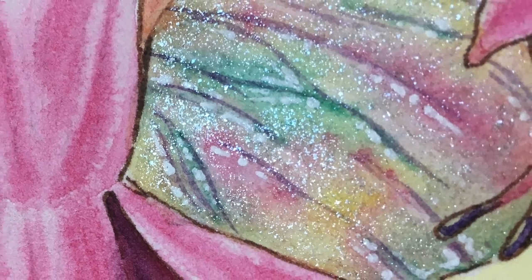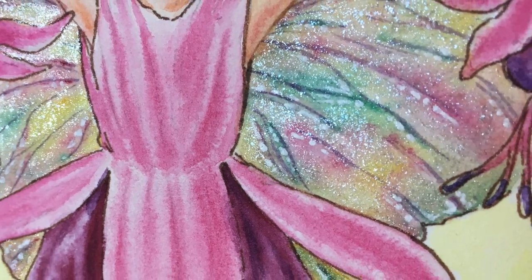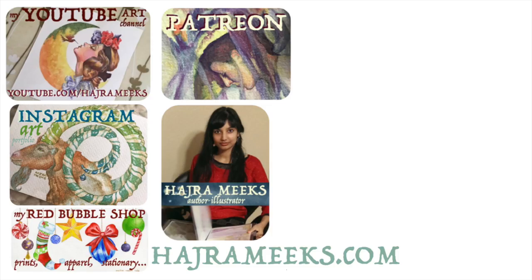Well, Wizards, hope this helped you understand how to make the best use of iridescent, pearlescent, or shimmer mediums. Please like, comment, subscribe, and check out my website links and Patreon page to support my art and art channel below. Thanks for parking your brushes here, and wishing you all sparkly painting adventures.